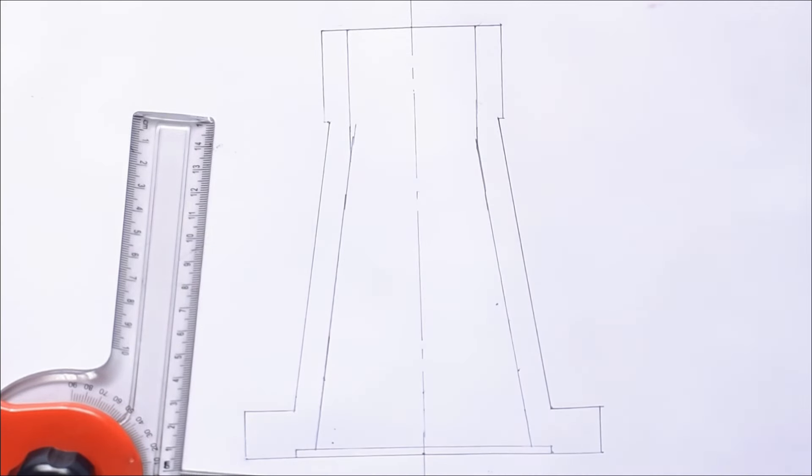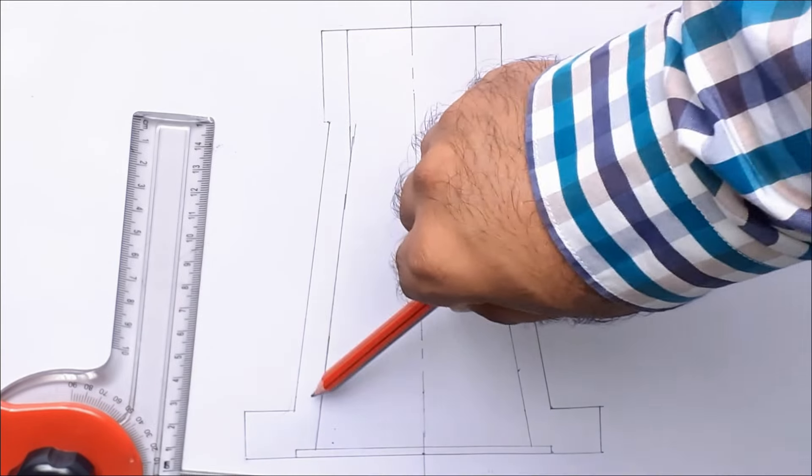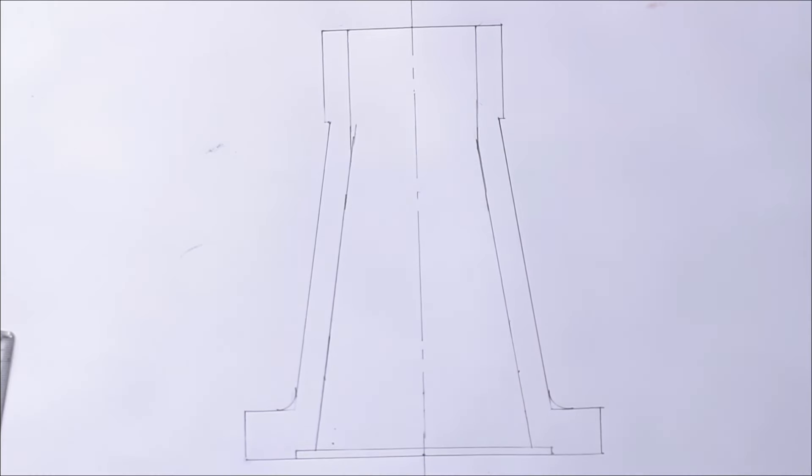Now let us draw a radius of 8 mm on both sides. This completes part number 1, body.